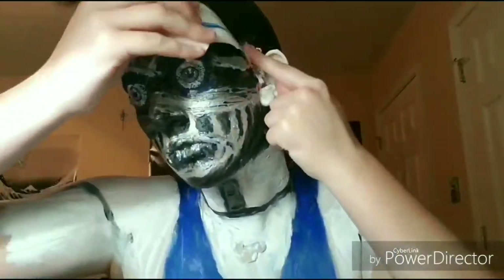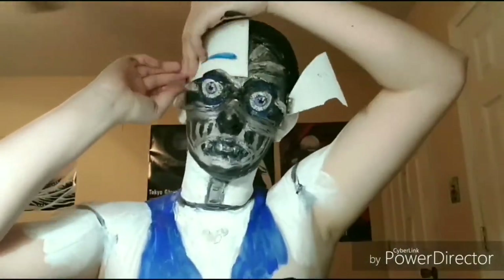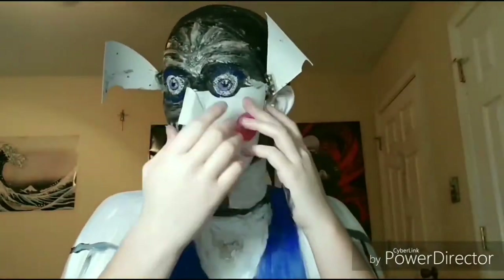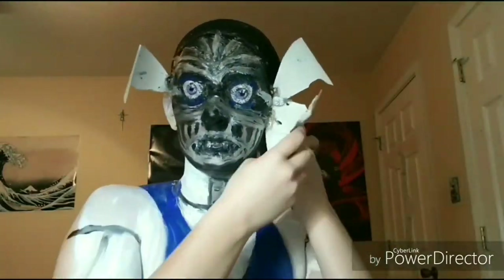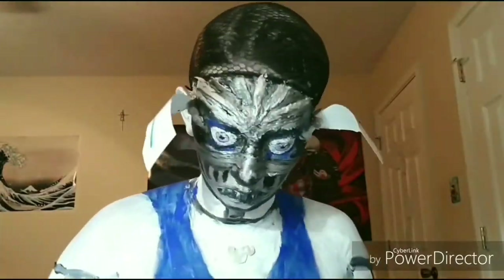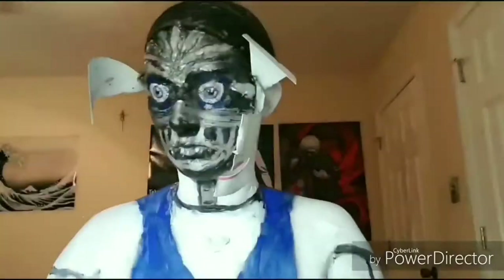I made little homemade face plates out of some poster board. I marked it around my face and cut it out to the shape I needed. I took some little mini door hinges, hot glued them onto the poster board, and used a little bit of liquid latex to stick it on so I would be able to open and close it. For the bottom bits they were a bit heavy so I had to use spirit gum. I hope you enjoy the video!